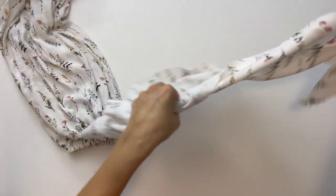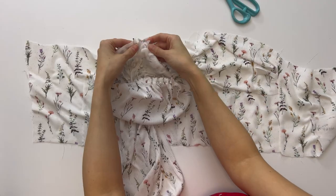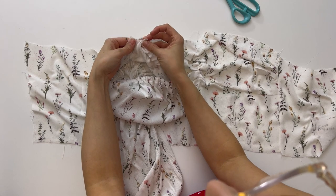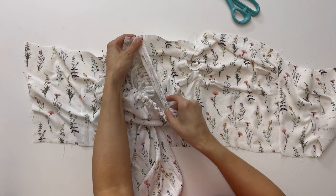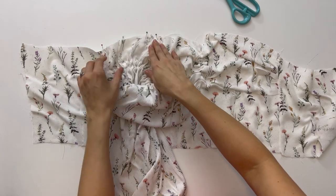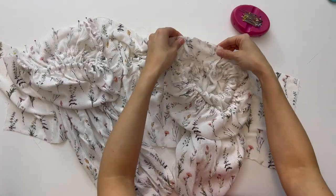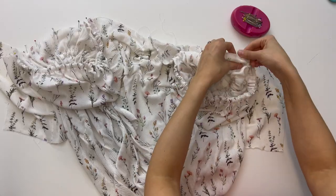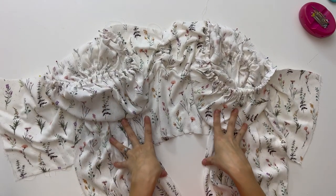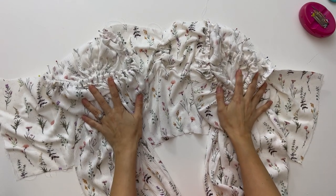This is the fun part where our top starts to look like a top. Bring the bodice back out. Take each sleeve and line it up with the notches. When it comes to the elastic casing piece that we cut down to the stay stitch, open that and lay it flat on the fabric. Then baste stitch the sleeves to the bodice — this is a good time to try on your top and make sure everything is fitting. If it's a little too wide or you need to let it out, this is the perfect time before we sew the lining in.